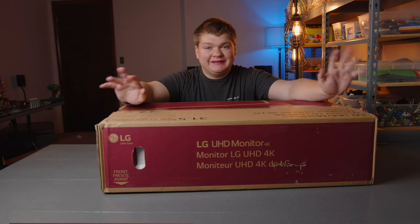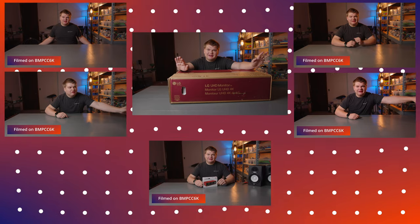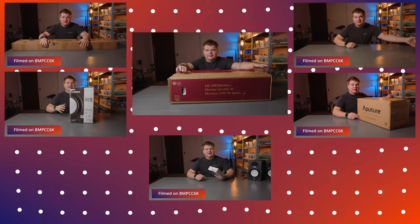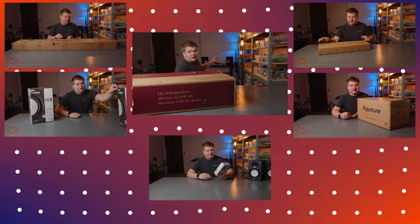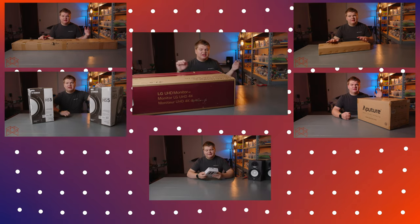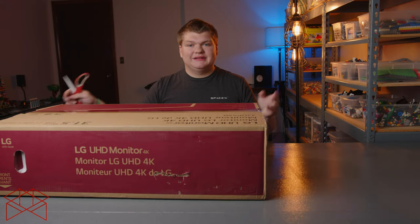Quick note: this is the sixth video I filmed today. I bought a bunch of equipment for the studio — there are some new monitors and new lights behind me, so check out the other unboxings if you're interested.